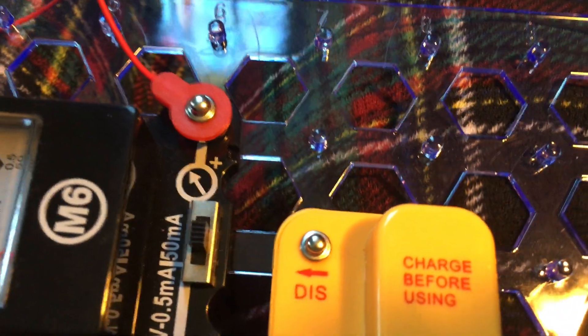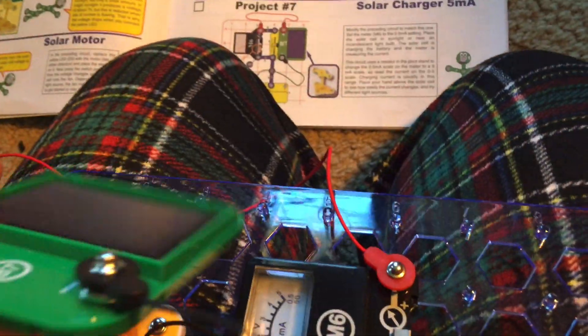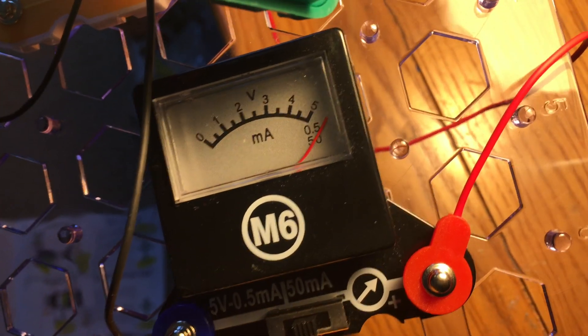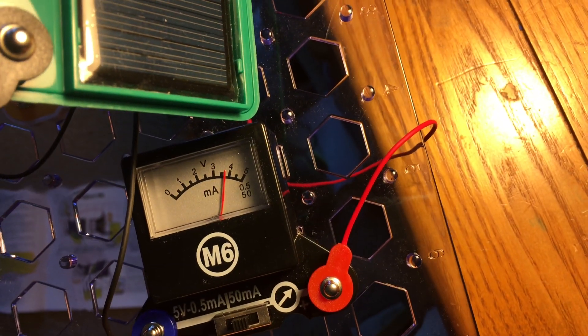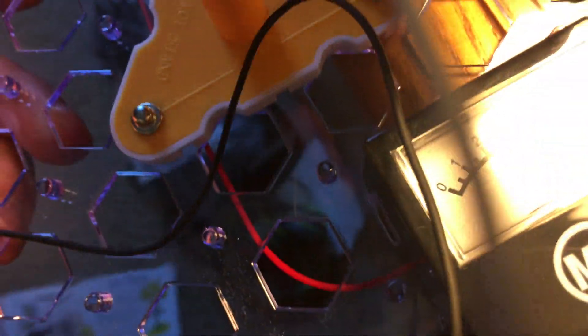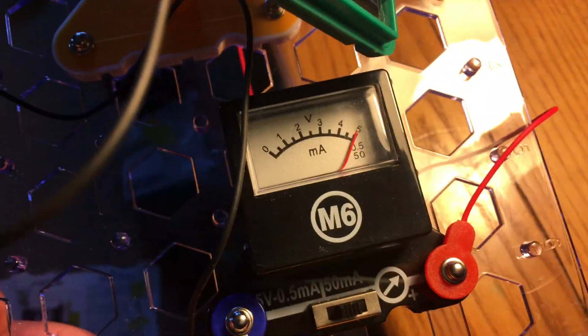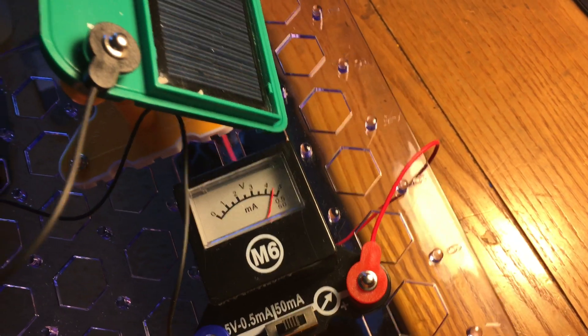I am going to switch it to the 50 MA setting and then I will hold the circuit up to this incandescent lamp. Look how high the meter is when the solar cell is exposed to light — it can go beyond 5 volts. The battery, if I remember correctly, is rated at about 3.6 volts, but the meter can read higher.